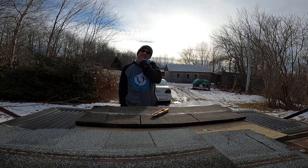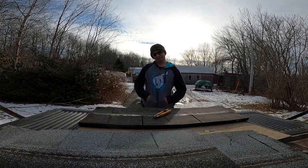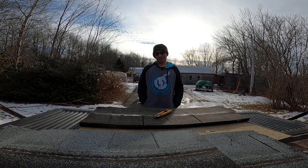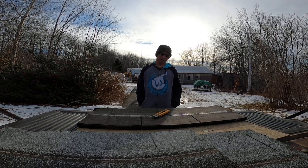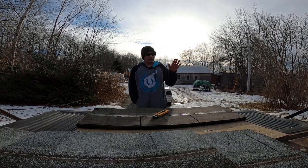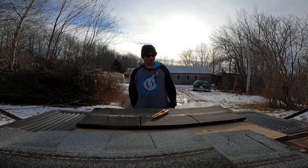Hey guys, I've been roofing for about 16 years of my life. I started when I was actually 16, and I'm 33 now, so going on 17 years. I've installed hundreds, probably thousands, of bundles of shingles.